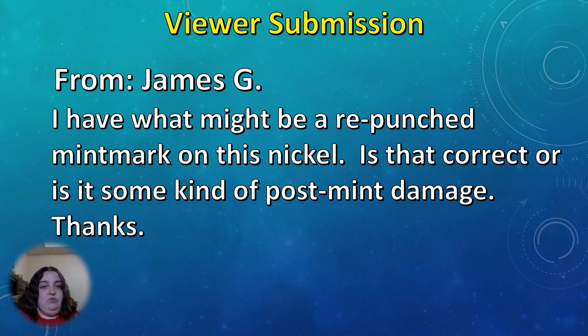This first one is from James G, and he says: I have what might be a repunched mint mark on this nickel. Is that correct or is this some kind of post-mint damage?